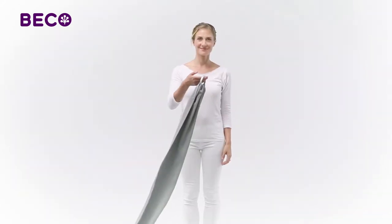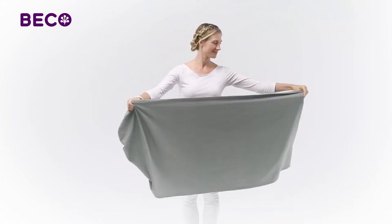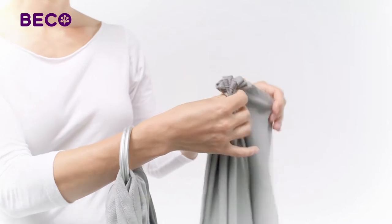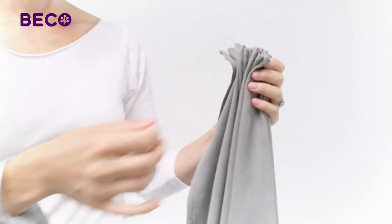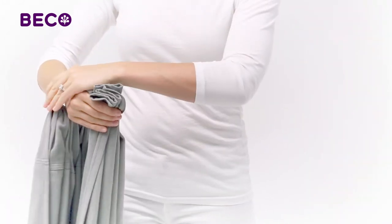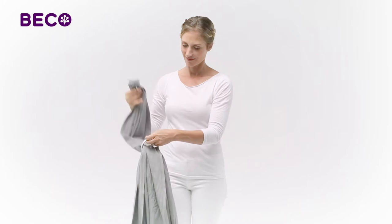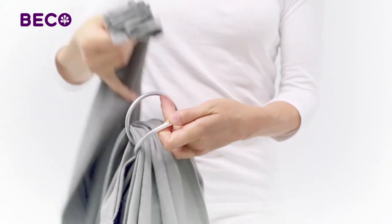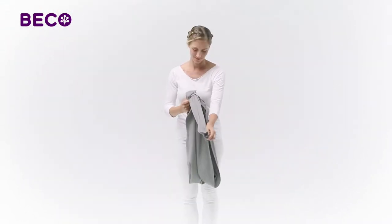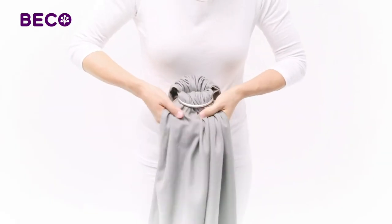To get started, put your hand through the rings and gather the end of your sling in an accordion shape. Now pull the fabric through the rings about halfway, then spread the rings and slip the fabric back through. Now adjust the fabric in the rings, making sure it's spread out evenly.